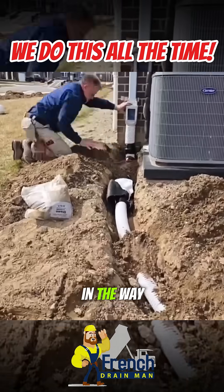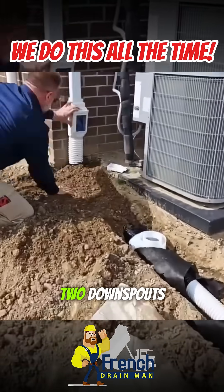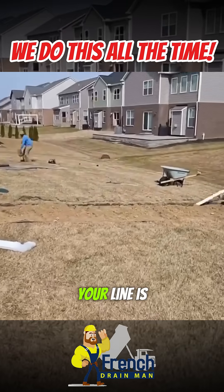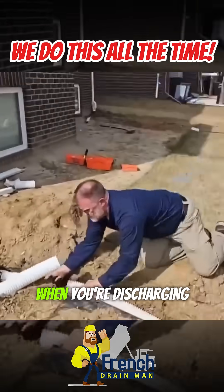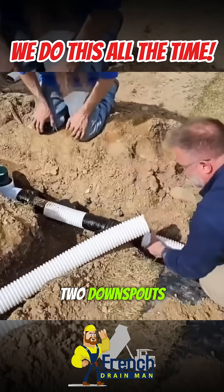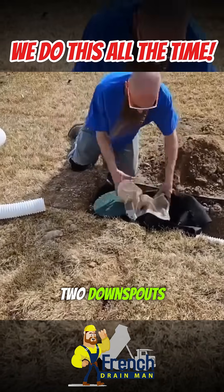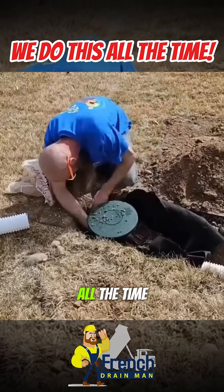This is a beautiful tie-in, the way they wired two downspouts into one discharge line. Your line is going to stay cleaner when you're discharging two downspouts into one line. And yes, you can run two downspouts on a three-inch line. We do it all the time.